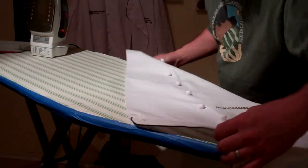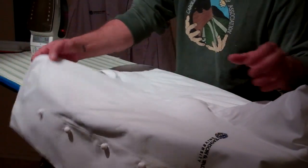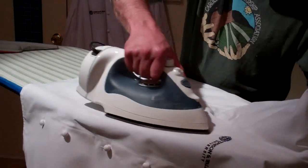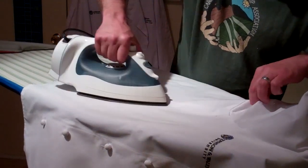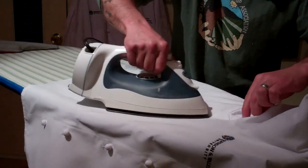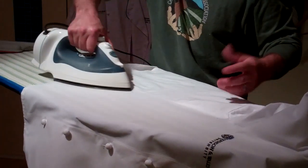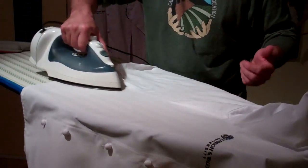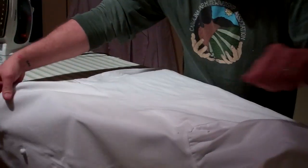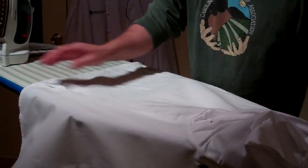I work around this corner and my way around — start on one side and go all the way around, misting as I go. Sounds like whistling while you work, or misting while you work. I usually watch TV and iron. Rather than bore you with the whole ironing process, I'm going to pause a little bit and then come back.